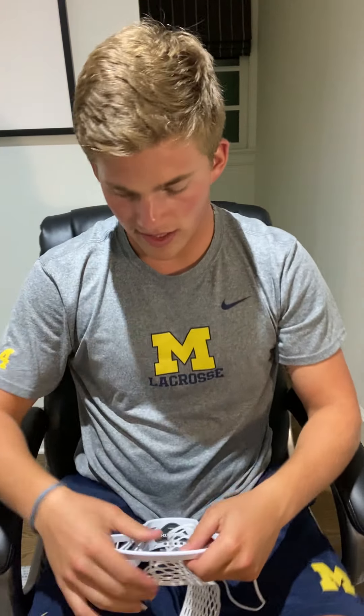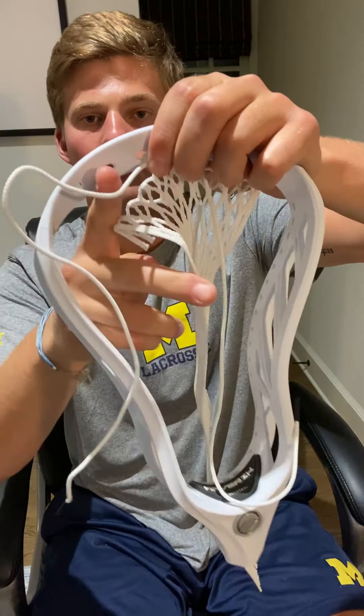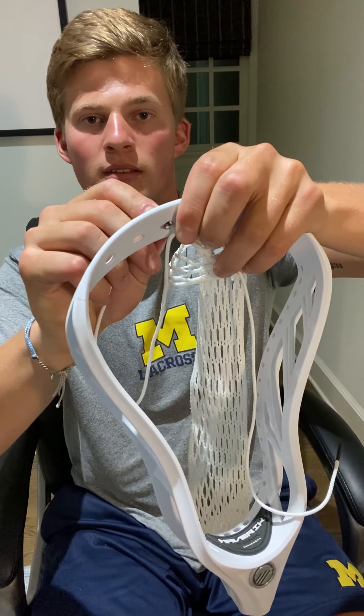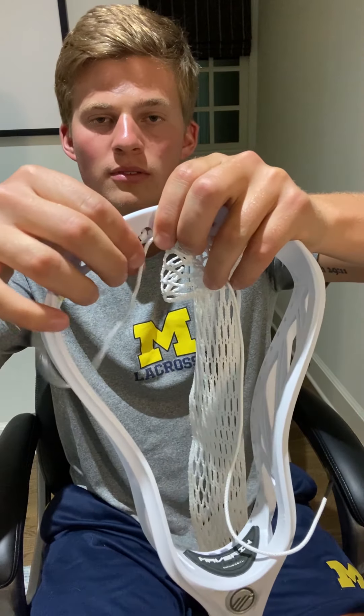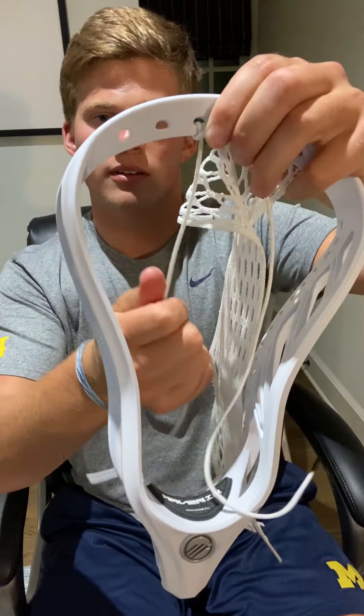Now we're going to repeat this step on the other side, making sure your knots are tight. Go from front to the back, push it through the hole, then pull this string through that hole and down. Now that you have your two knots in, your mesh is totally connected to the head.